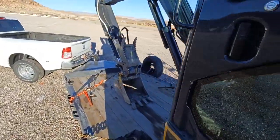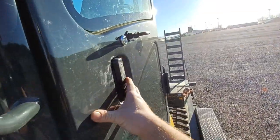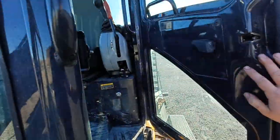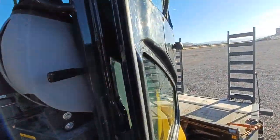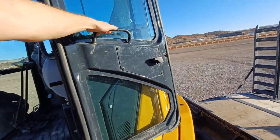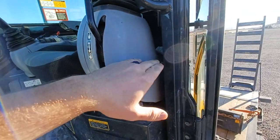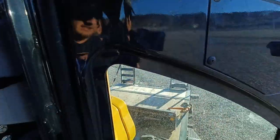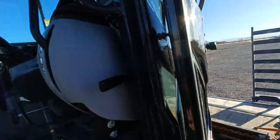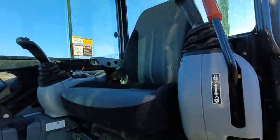Let's hop inside. You just open the door. If you open it all the way, it locks — see that? Pushing on it, pulling on it, nothing. So to unlock it, there's a sliver right here — see how the door just came open. This is the inside, this is the cab of the excavator.